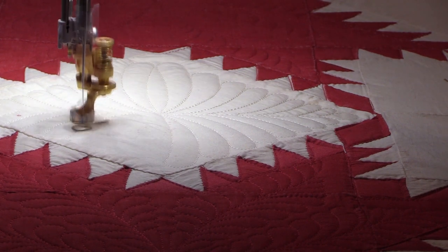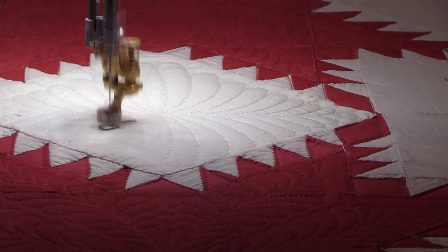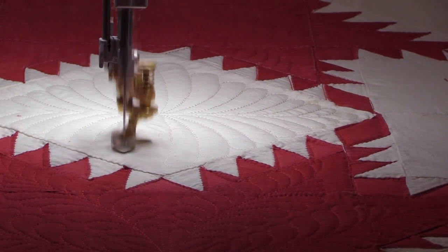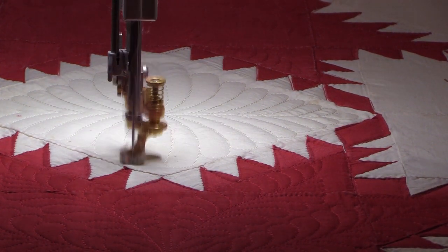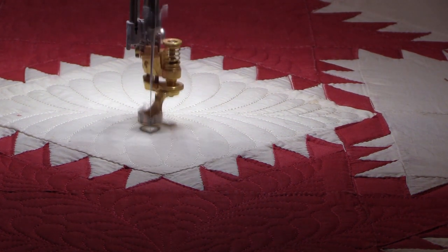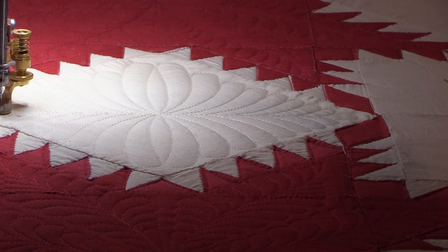At just two minutes per block, I will finish the rest of these blocks fairly quickly today. Then I can get the quilt set up for the third phase, which will be the pinwheel blocks that alternate. After that I'll have to do some probably free motion work on the little border, just because I don't have a design that's going to fit in there.